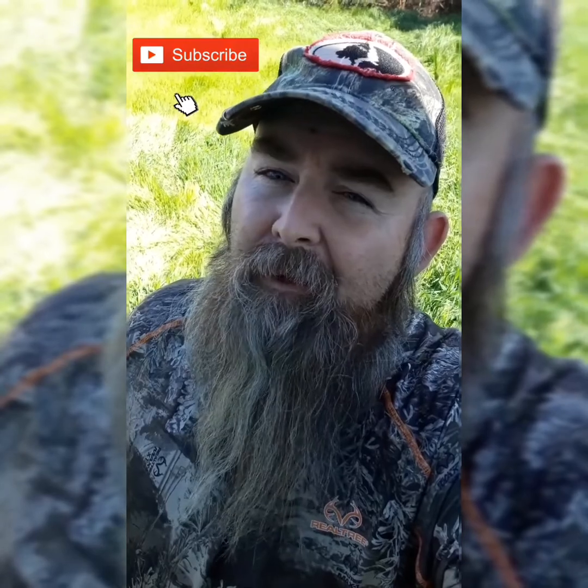Thank you for watching Fishing with Grizzly Whiskers. Remember to like, share, and subscribe — and get out there and rip some lips.